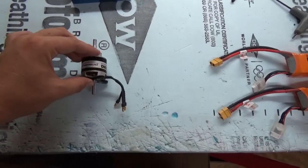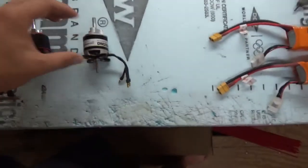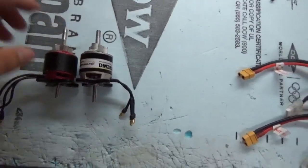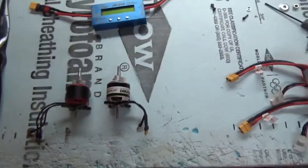Then here we have the MotorFly 2820 750kV. Both these motors are pretty much the same as far as can length, but this one is a little bit wider than the Torque. You most commonly see these two motors on these 48-inch airframes.